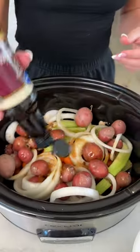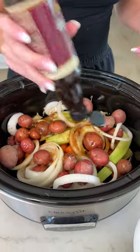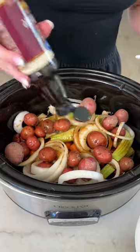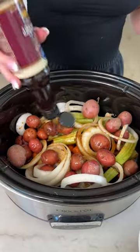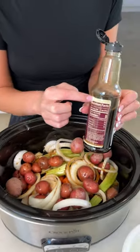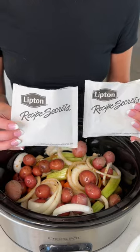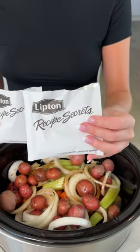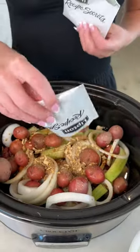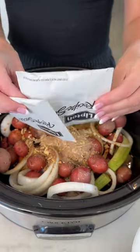I always tell everyone to comment how you say Worcestershire, but everyone just comments the word — so I still can't figure it out. You gotta spell it out for us. I'm just eyeballing that; it's probably like a fourth, maybe a little over a fourth of a cup. This was a full bottle and we used about that much. Now we're going in with two packets of the Lipton recipes — this is the onion recipe and this is the beef recipe — and we are just dumping both of those directly on top.